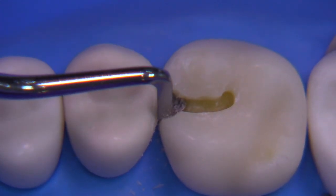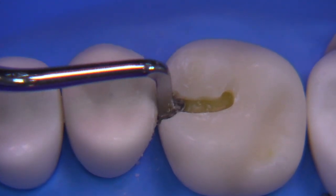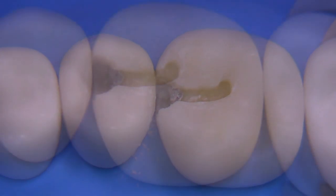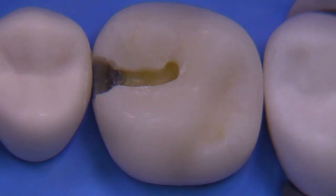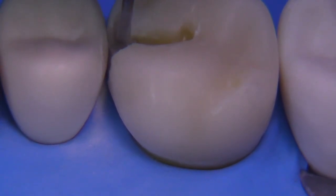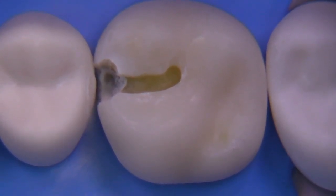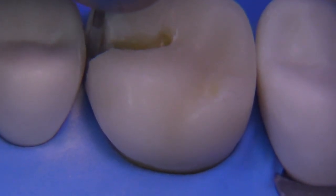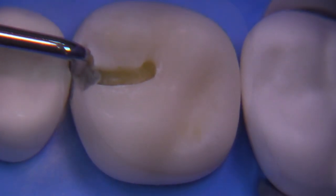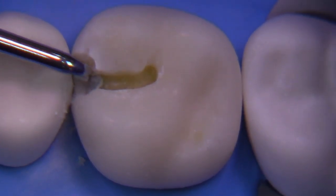About this time in the procedure I was starting to get used to the structure made by Accadental, and I think it's probably something you want to practice on before you really become familiar with the textures you're dealing with. Once again we're using the 245 to extend a little bit more facially and undermine the enamel so that we can use the hand instrument to chip it away — the undermine and chip technique — to improve your extension. The 10-714 hatchet is then used again to remove the undermined enamel that you created.